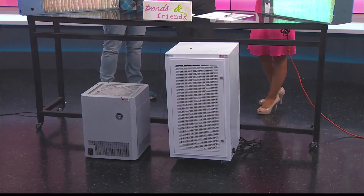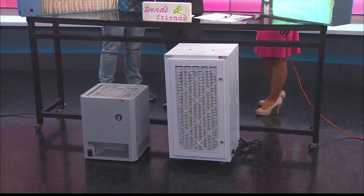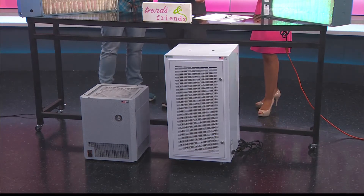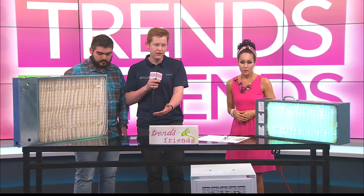So this size right here that we're looking at — is that for a whole house? Yeah, the larger one is for 1,500 square feet and then the smaller one is 1,000 square feet.